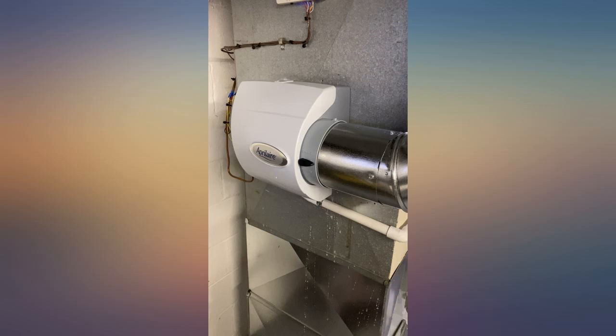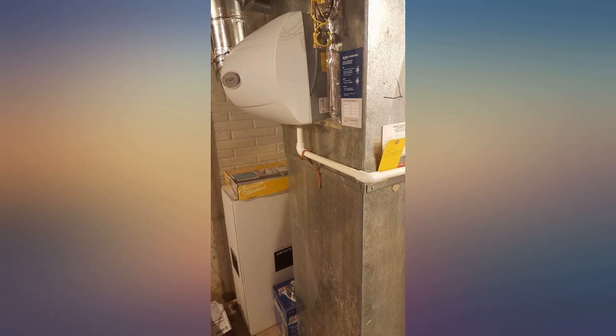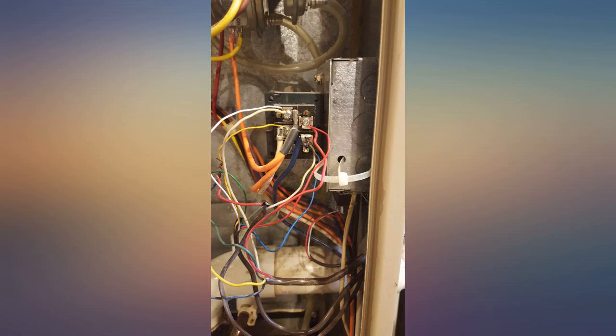The only issue I ran into is that you have to hook up the sensor or it will air out. Since it was too cold to run outside, I just left the probe in the garage until it was warmer, and it worked. It's a great unit.